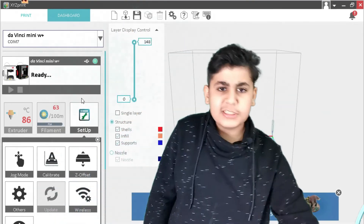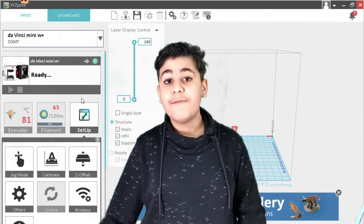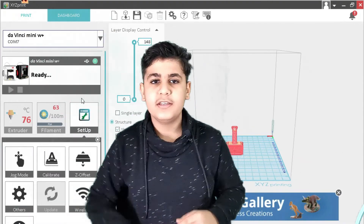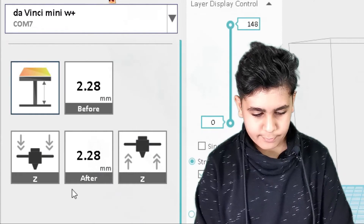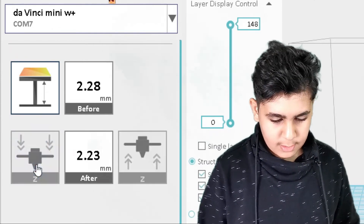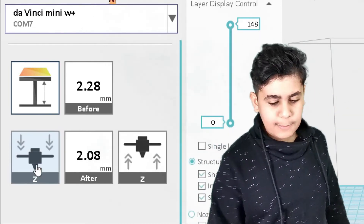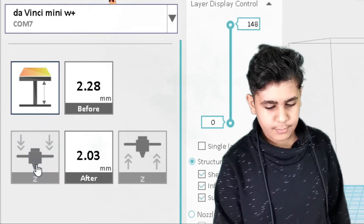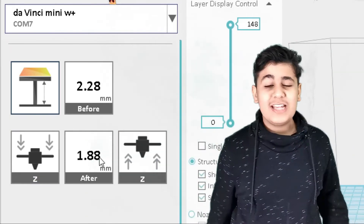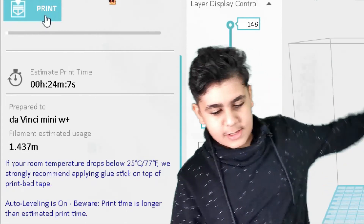Let's lower the Z offset one more time. We tried 2.28 and it failed, so since we're going for it, let's try 1.86. For you guys at home, do not immediately jump from 2.38 straight to 1.86 — go step by step. Let's keep lowering it until we reach 1.86. Sometimes it won't be exactly what you want, but if it's close it should work. Let's try 1.88 and click Print.